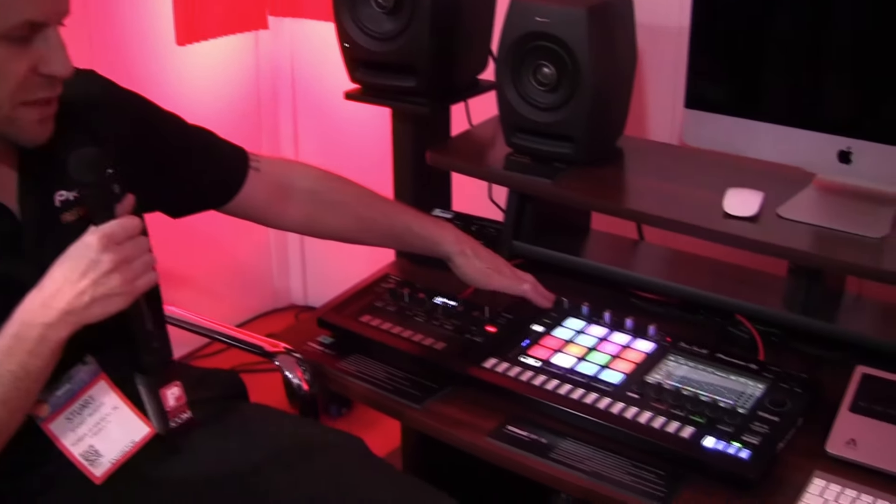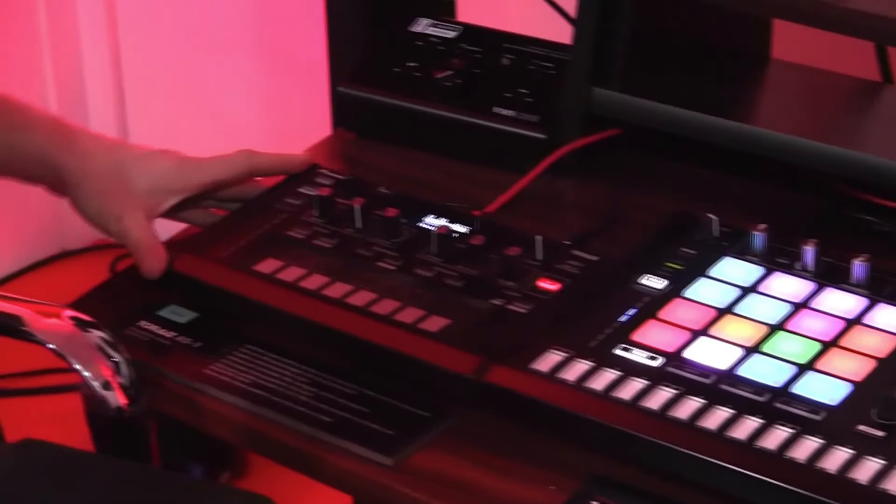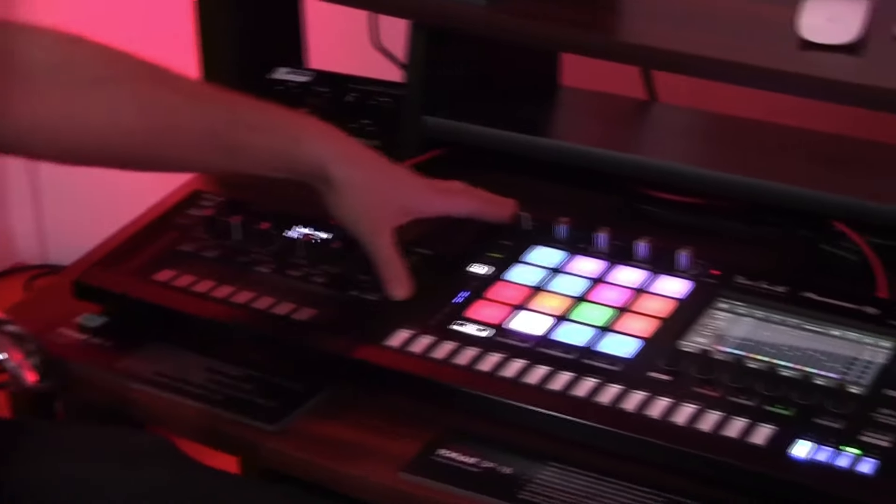Hey, how you doing? This is Stu with Pioneer DJ. Today we are checking out our Toraiz series, starting off with the SP-16 standalone sampler sequencer and then moving on to the brand new AS-1 analog monophonic synth. Let's take a look at the SP-16 first.